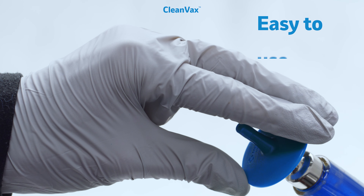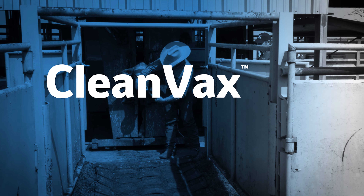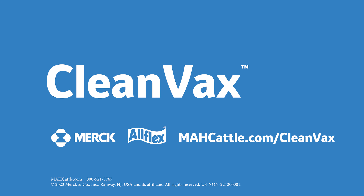Plus, it's easy to assemble and use. CleanVax — helping you meet the challenges of today with the innovations of tomorrow. That's how Allflex and Merck Animal Health work for you. Learn more at mahcattle.com/CleanVax.